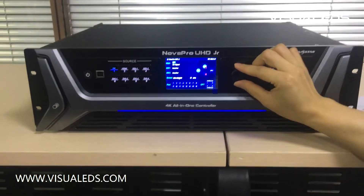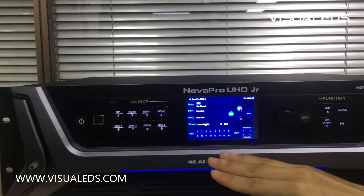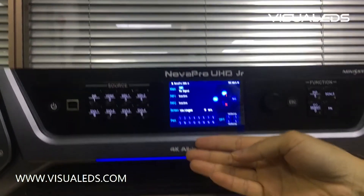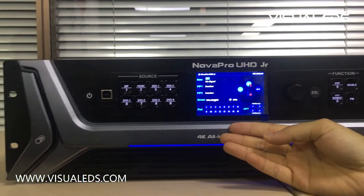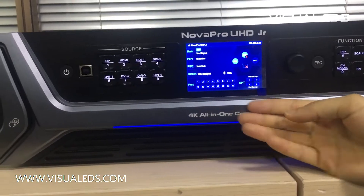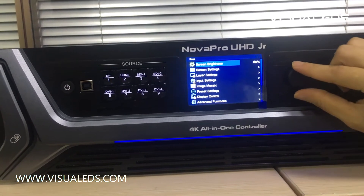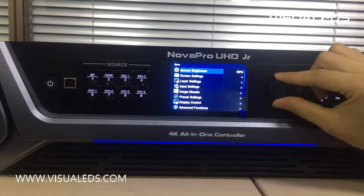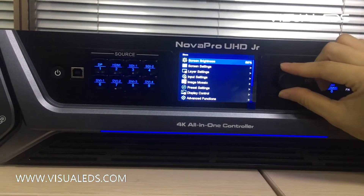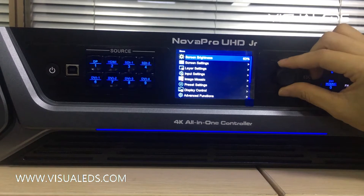Let's take a look at the TFT screen. What we can see here is the current device status and settings. Use the knob to go into the main menu — for example, the screen brightness — and use the knob to adjust the brightness to what you want.